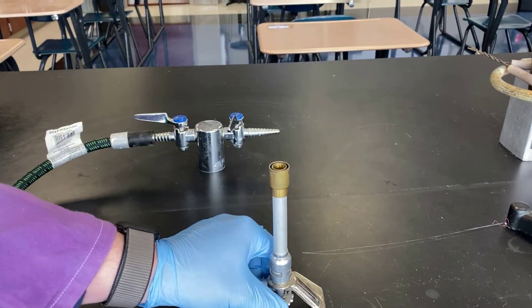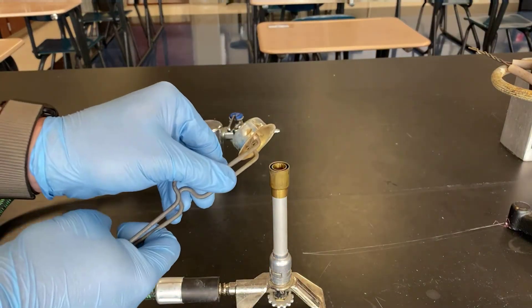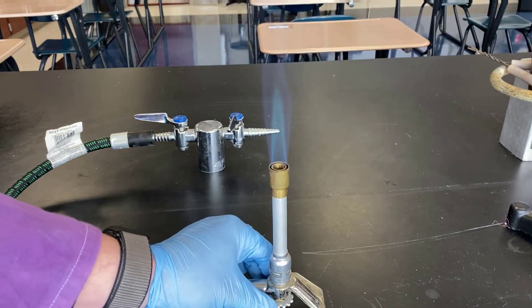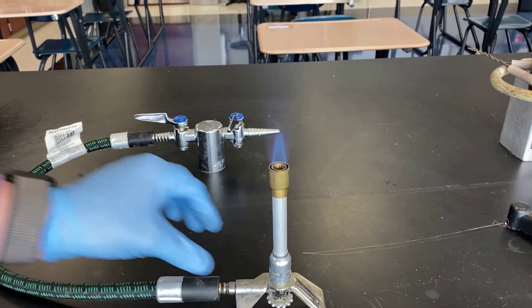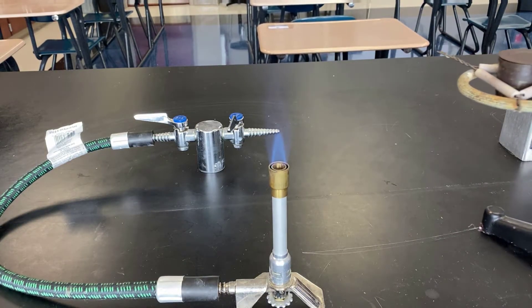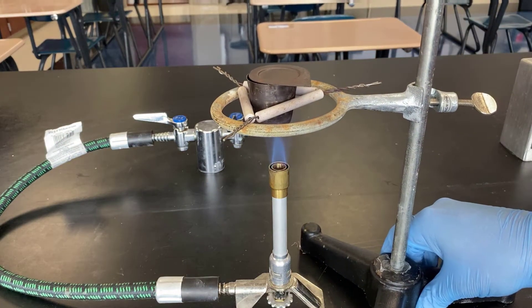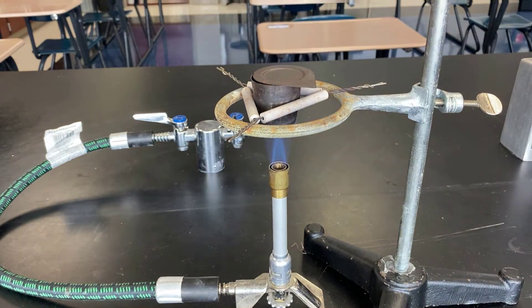We must have oxygen. There are many things that can go wrong that can cause us to get a low yield. Notice I have an opening, and so oxygen should be able to get in. The problem is magnesium oxide can also get out.